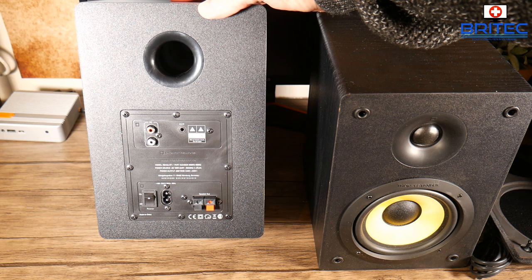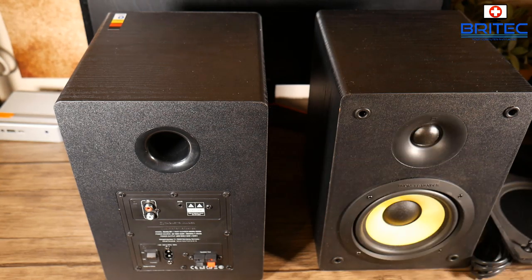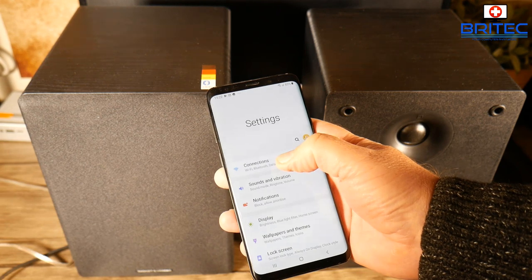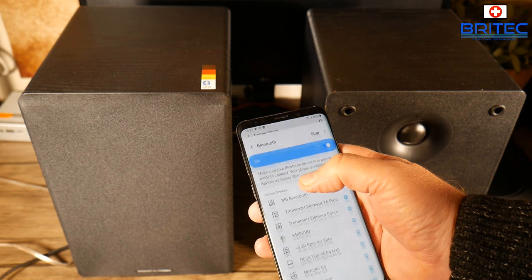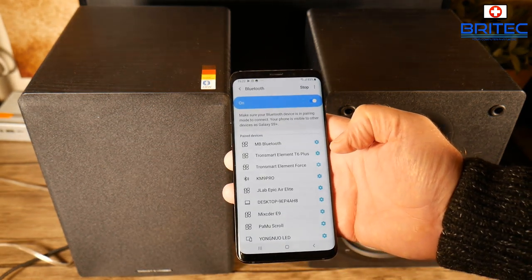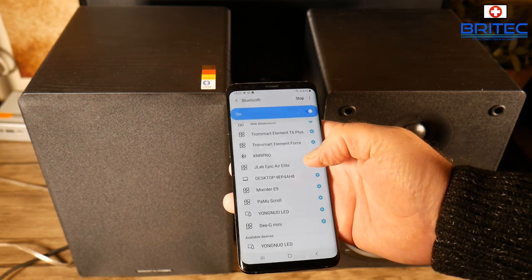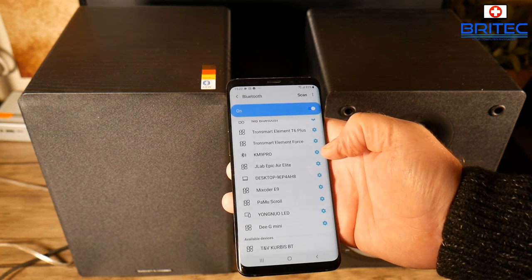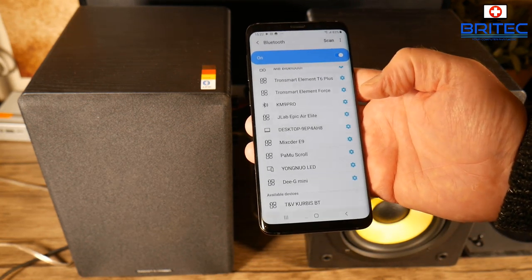On the back you've got your power input, power button, and speaker inputs. You can connect a phone, tablet, or whatever you like to these speakers. I'll show you how to connect to the phone, but also how to connect to the PC, because you get a much louder volume via PC. When connecting via phone, you'll be limited to the phone's capability and it will step down the volume with a warning message about ear safety.